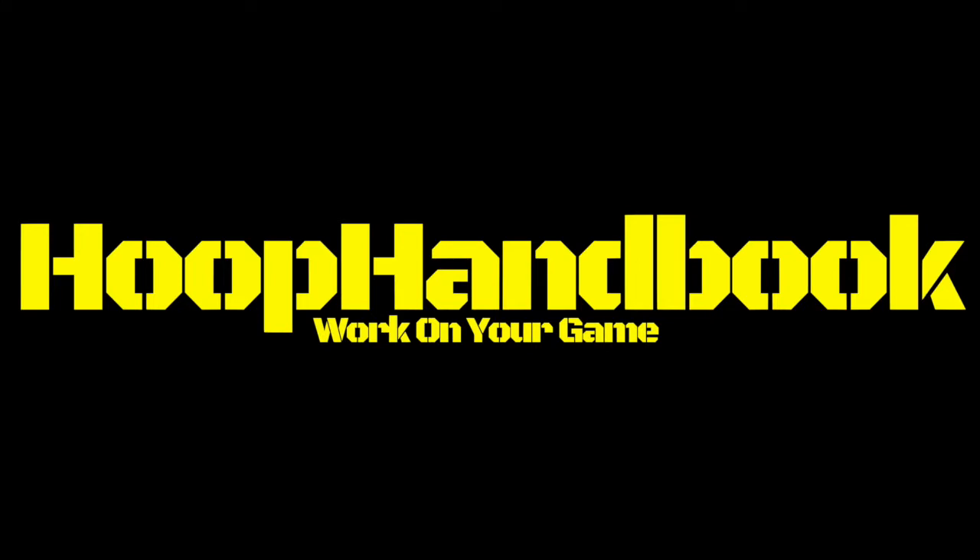If you need drills to work on your game, go to HoopHandBook.com. I got you covered. Dre All Day.